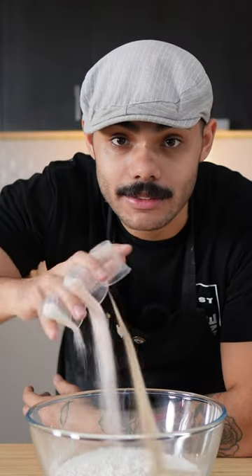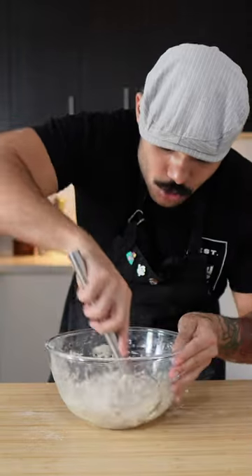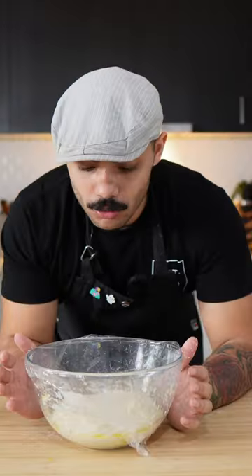First up: bread flour, salt, sugar, and yeast — mix that together, then add in the tepid water. This should take about five to ten minutes; it's kind of stretchy with the whisk. Just scoop under the dough, then squirt a little olive oil on the side — what I'm trying to do is lubricate the bottom.